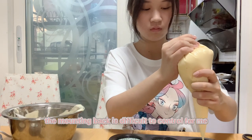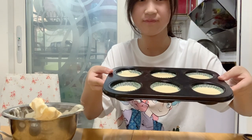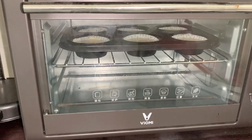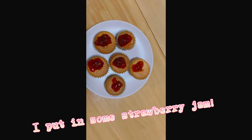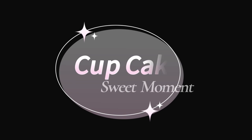The piping bag is difficult to control for me. I'll see you next time.